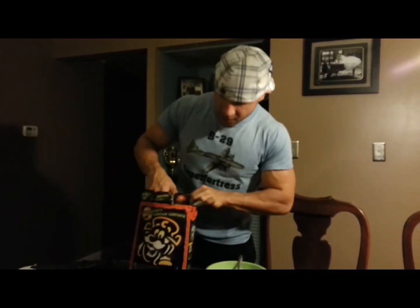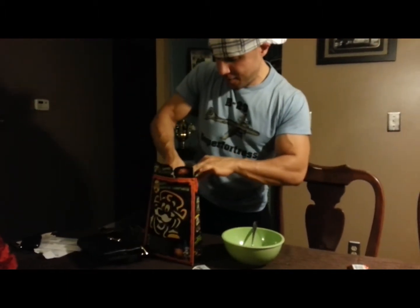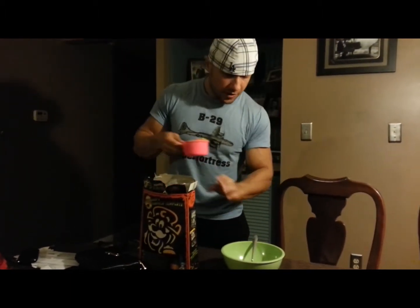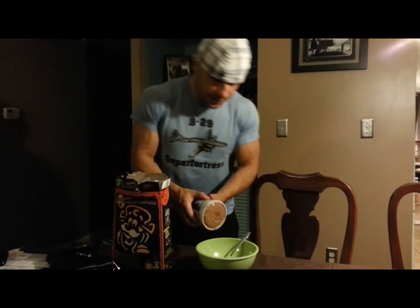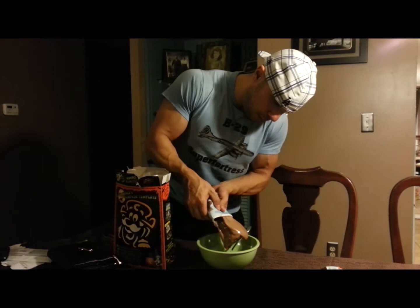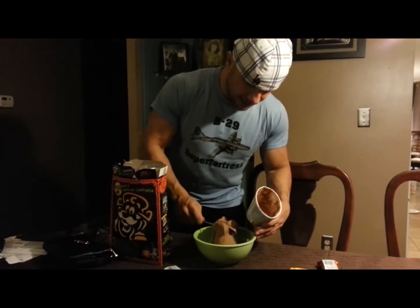We're going to add some Halloween Crunch cereal, picked it up at Walmart. We're going to go three servings of that. I usually do one serving at the bottom and dump my Arctic Zero on top, like so.